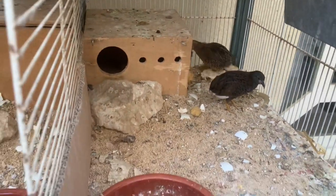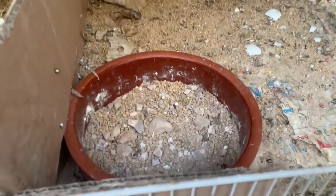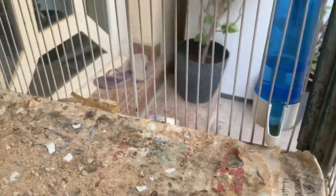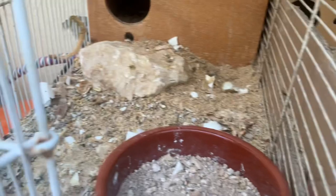It's a simple setup. Here is the food tray and the drinker. Same with this one — the food tray.